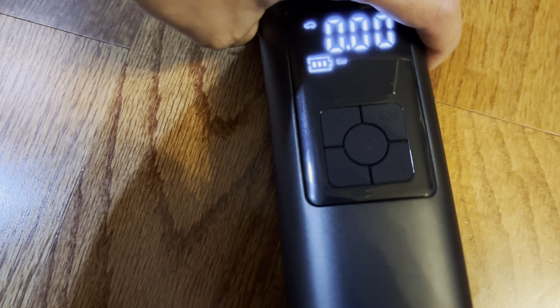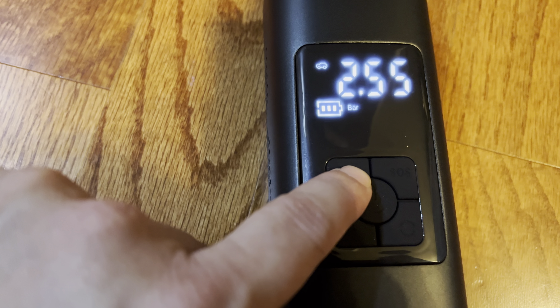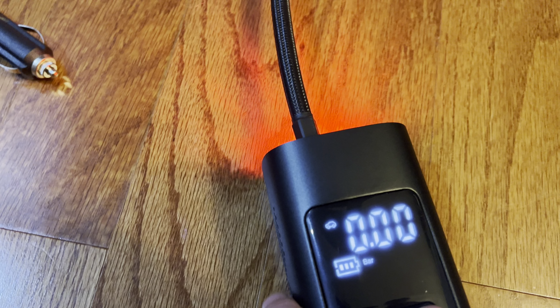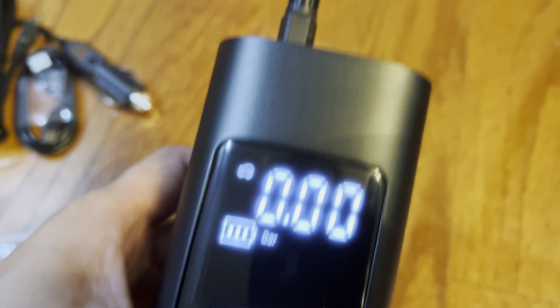It's very easy to use. You can toggle through to increase or decrease. This is a function light so you can turn on your light — red, red strobe, off.